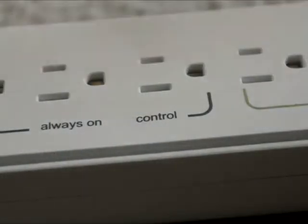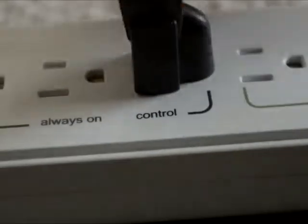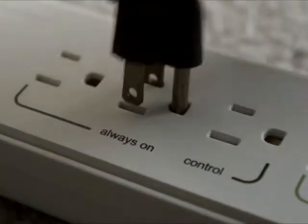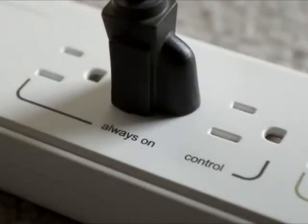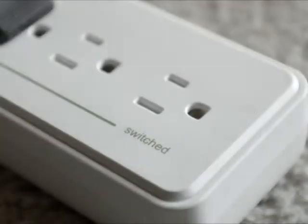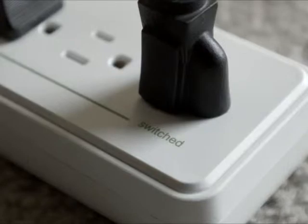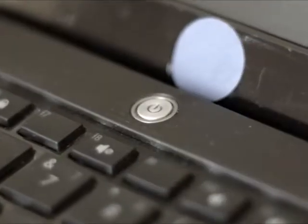Plug your TV or PC into the control outlet. Plug accessory devices required to be powered all the time, such as a router, into the always-on outlet. Remaining accessory devices, such as speakers or a printer, should be plugged into the switched outlets.